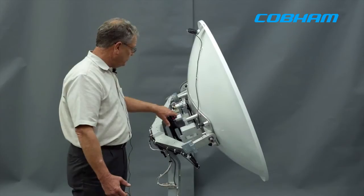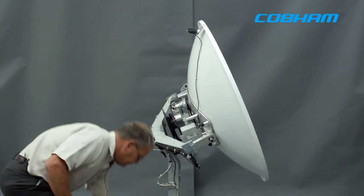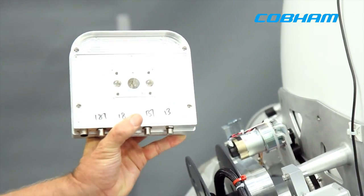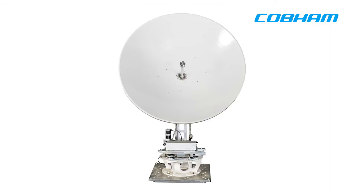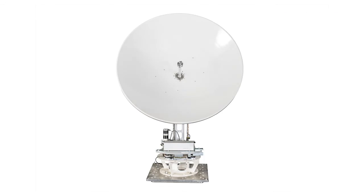This new worldwide KU LNB comes in another flavor with two KA band LNBs spaced two degrees apart, so that we can receive the 99, 101, and 103 signals from DirecTV, allowing full HD reception on your yacht.